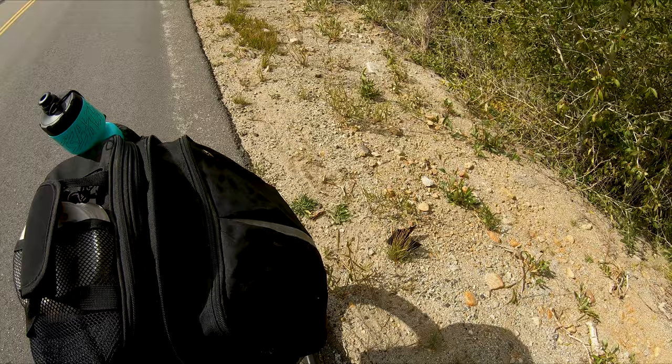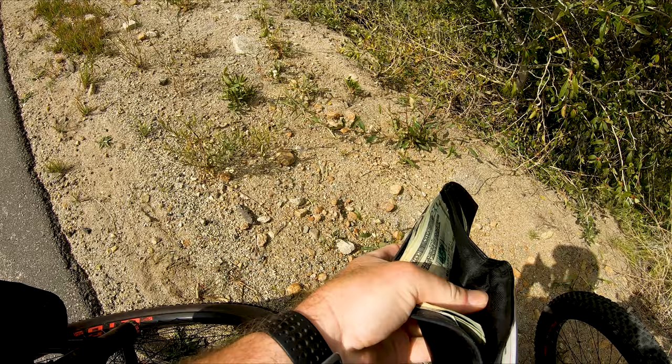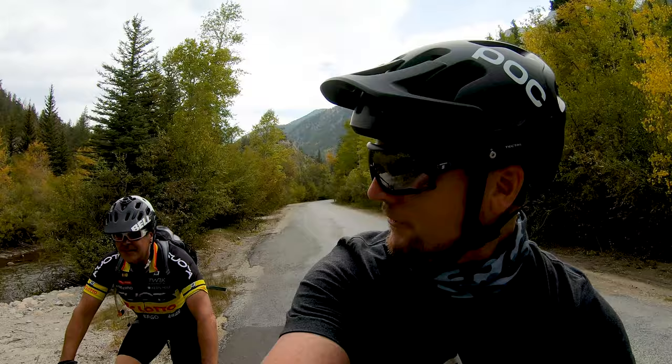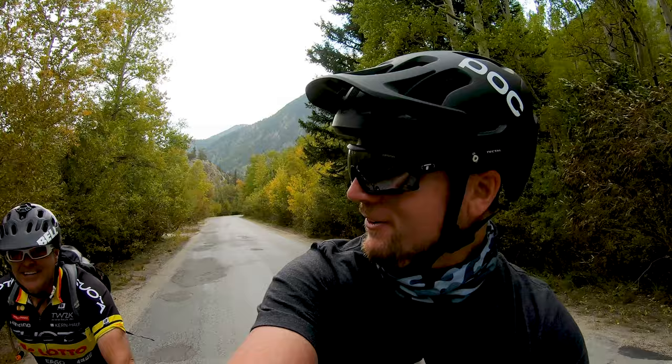We found a wallet on the side of the road — pretty cool, kind of crazy. There's a bunch of money in it and an ID. So after we found the wallet and were riding along, I saw this guy fishing in the river next to us and I asked Ed what the guy's name was. He said 'Daniel.' I said I think that's him back there in the river.